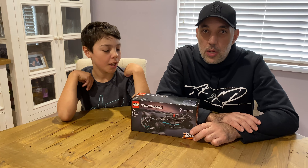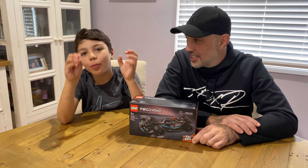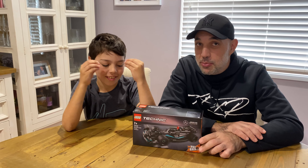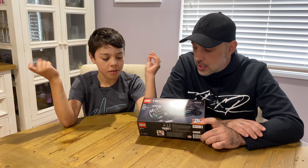Hi, I'm Jordan. Hi, I'm Bob. Today we're gonna build and look at the LEGO Technic Mercedes AMG Formula One W14. It is a pullback, it's number 42165.